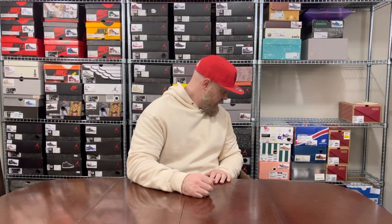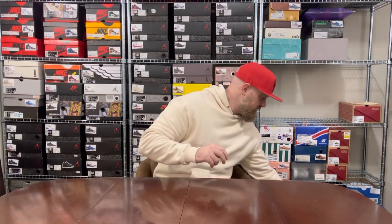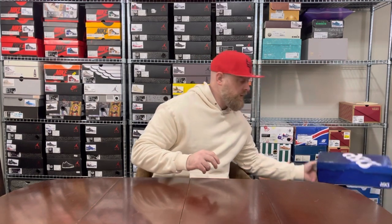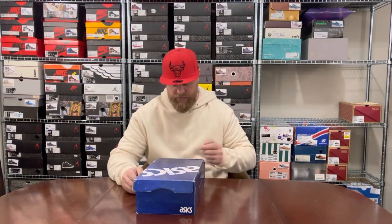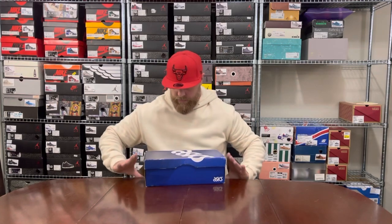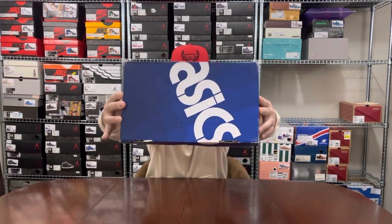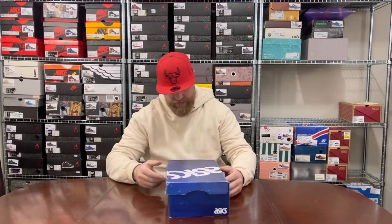Looking at four piles of about four to five pairs in each pile, so it's going to take a little while. The first box is the old-school Asics 2015 box — just blue with that typical basic branding on it.